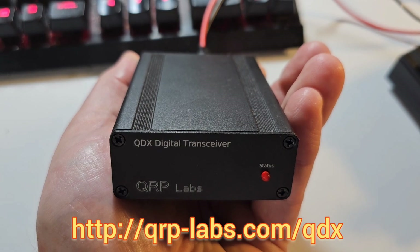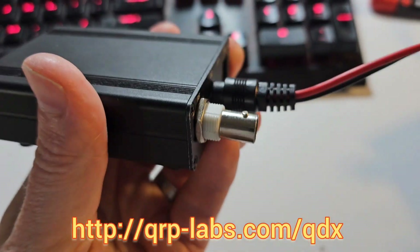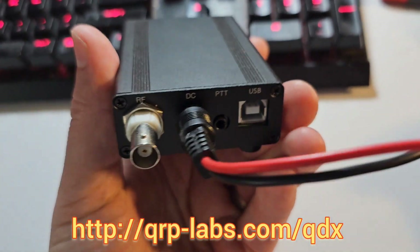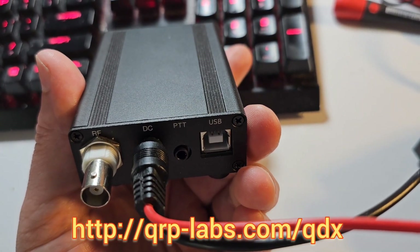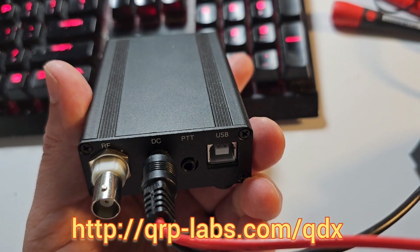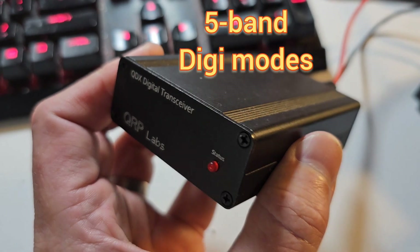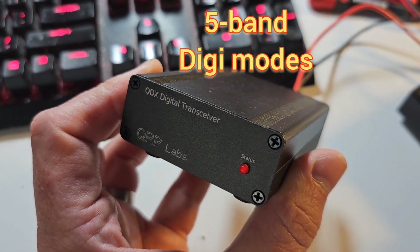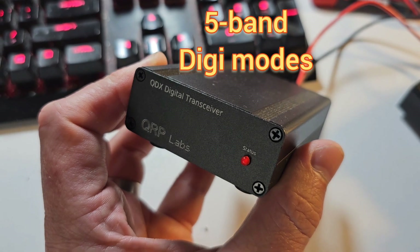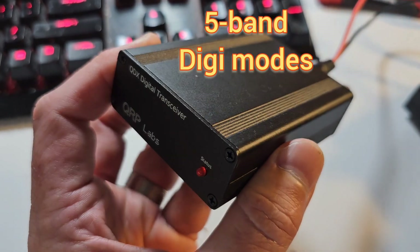Then in 2021 I came out with the digital transceiver, the QDX, which includes a 24-bit USB sound card. The USB interface includes a virtual COM serial port for CAT control as well as that USB sound card. QDX is a five-band digital transceiver with pin diode switched low-pass filters for 80, 60, 40, 30, and 20 metres. We later also did a high band version covering 20 to 10 metres.